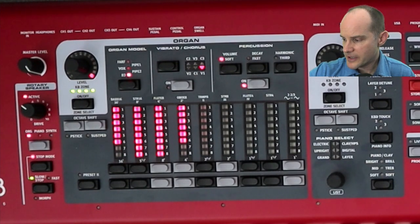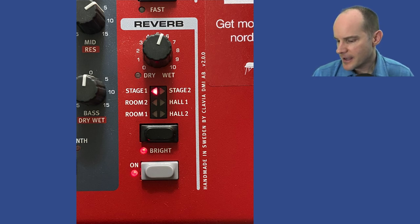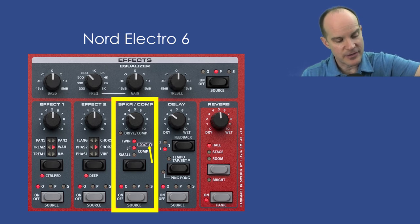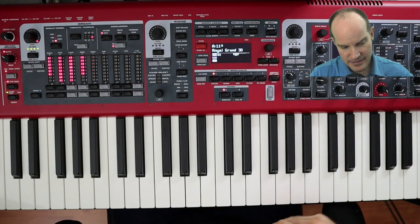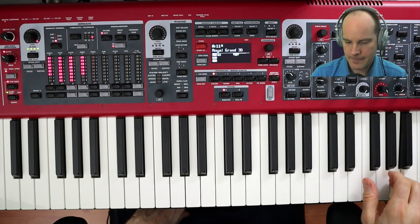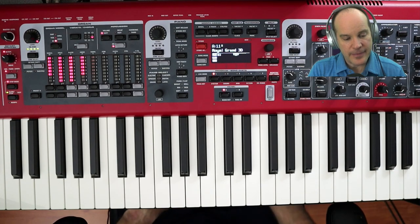Put a little reverb on. For me on the Stage 3, I'm going to put a Stage 1 reverb with a 5 or 6 on the wet-dry setting. As far as the bright setting goes, I'll put the bright on — I tend to like the bright for the reverb. If you're using an Electro keyboard, your rotary speaker will be in the effects section, and turning on the rotary speaker on an Electro 5 or 6 should automatically engage it. That should be it — let's listen. That sounds good. And that is the original setting.